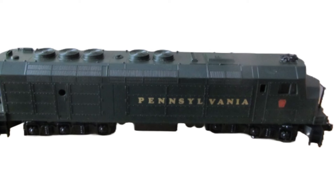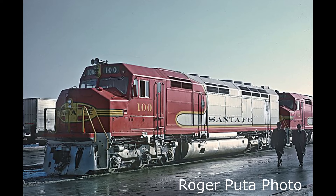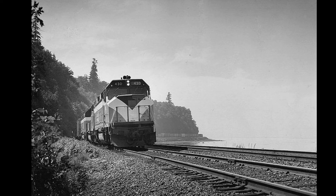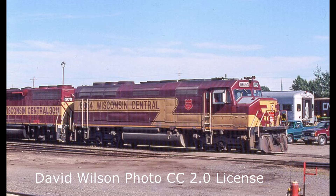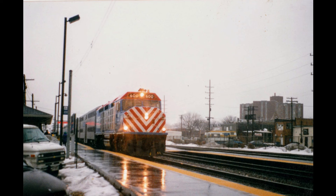In the real world, only 15 FP45 locomotives were built in 1967 and 1968 for passenger service on the Santa Fe and Milwaukee Road. Similar-looking F45 freight diesels were also made for Santa Fe, Great Northern, and Burlington Northern, and some later found their way to Montana Rail Link, Wisconsin Central, and Susquehanna. Similar-looking passenger versions also include Amtrak's 150 SDP40F diesels and a handful of Milwaukee Road F40Cs built for Chicago commuter service.